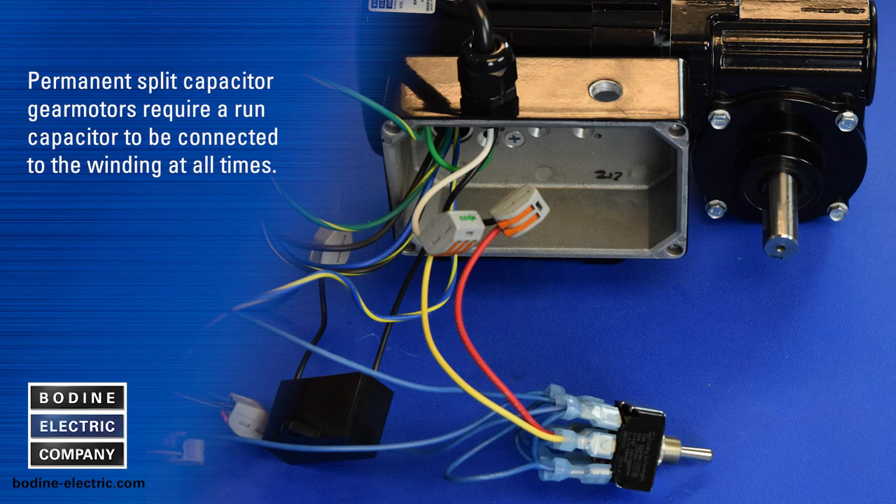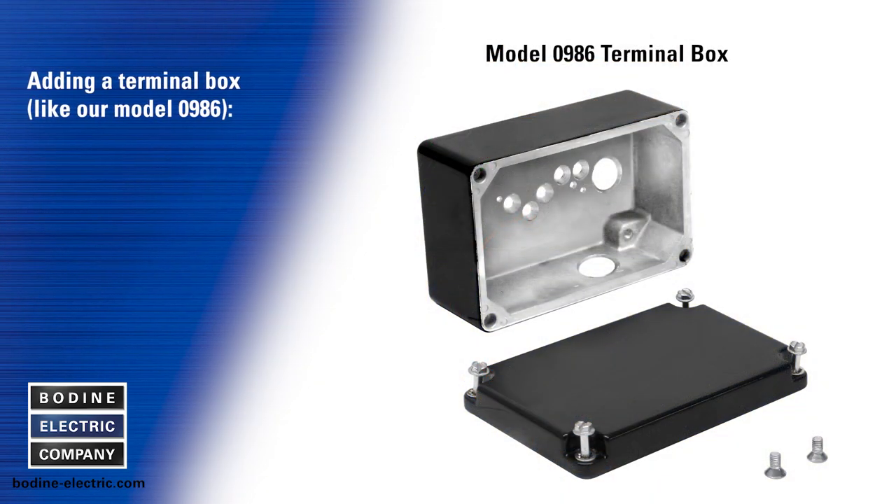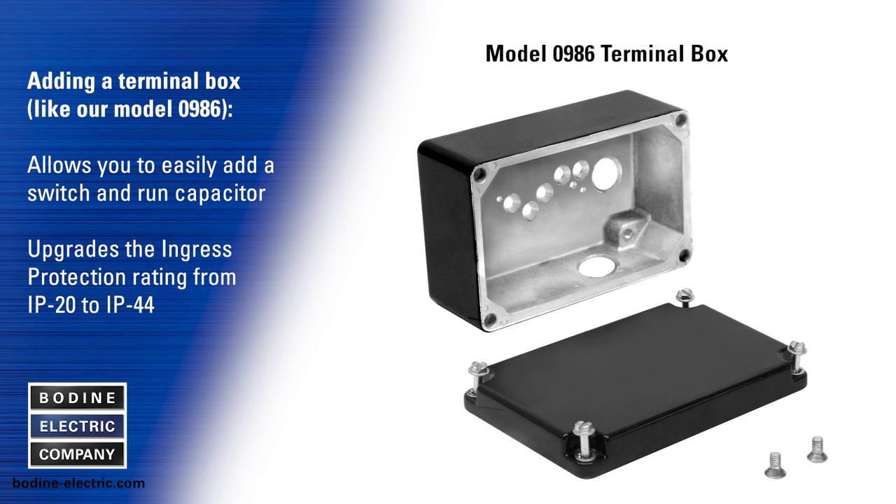PSC gear motors require a run capacitor to always be connected to the winding, which makes installing the reversing switch a little more challenging. By adding a terminal box kit like our model 0986, you can easily house the switch and run capacitor and connect a power cord with a PG fitting. The T-Box also upgrades the ingress protection rating of these AC gear motors from IP20 to IP44.